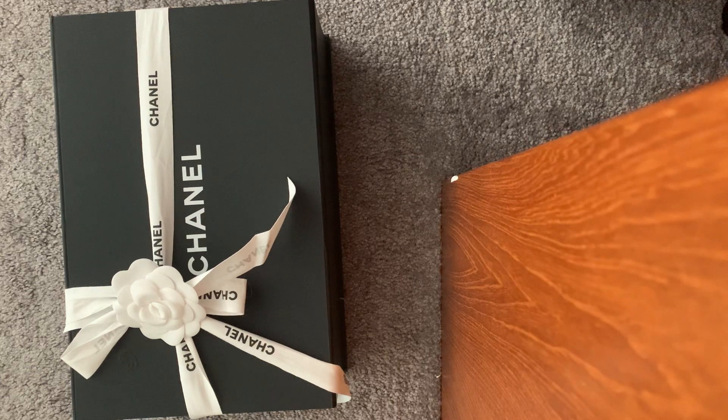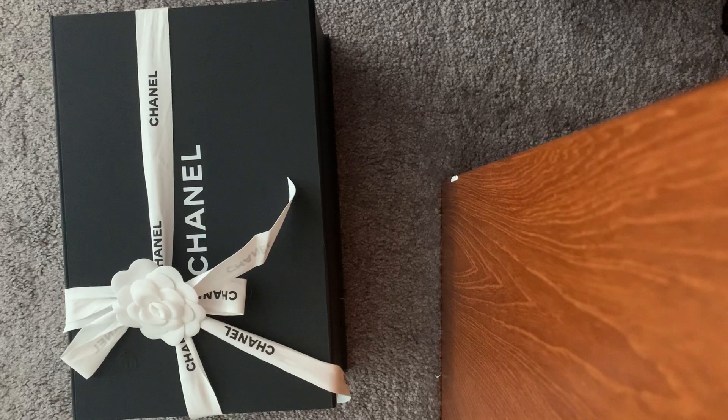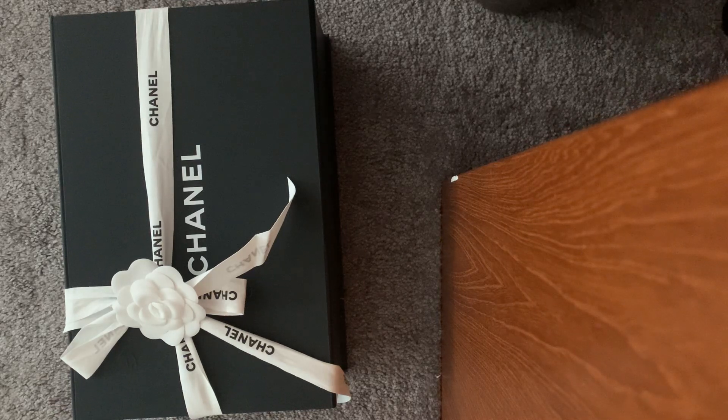Hi everyone and thanks for checking out my channel. Today I'll be unboxing the Chanel mini square in the caviar leather — it's the So Black edition, so it's all black hardware. Without further ado, let's take a look.